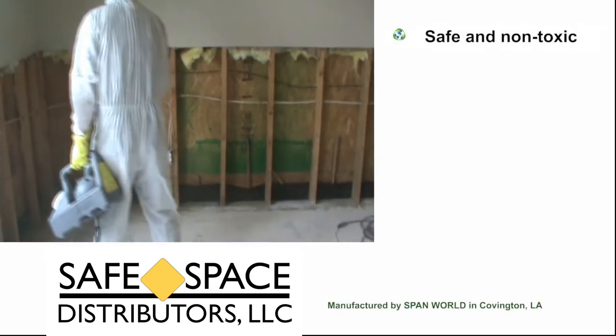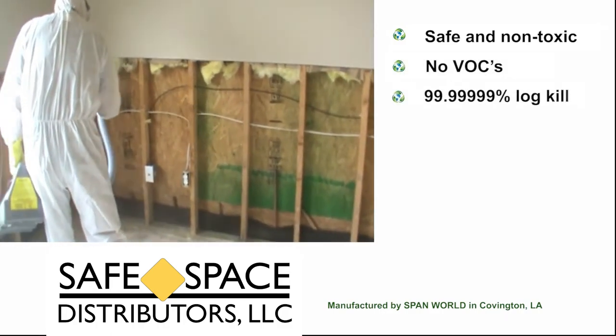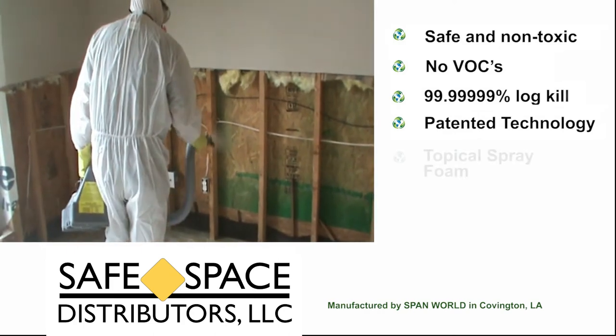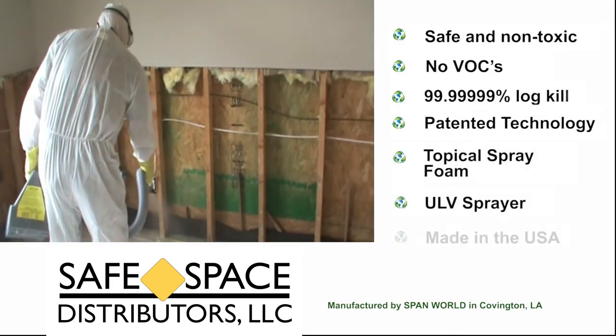MDF is safe and non-toxic, contains no VOCs, and has a high log kill. This patented technology is a topical spray foam which uses a ULV sprayer and is made in the USA.